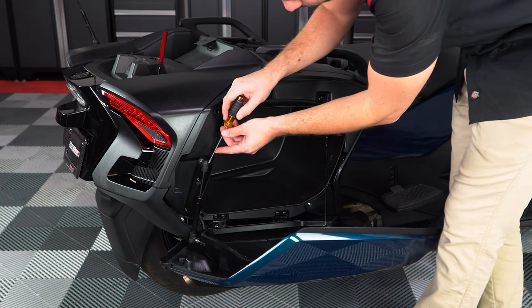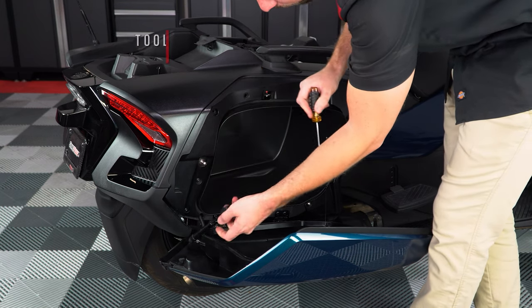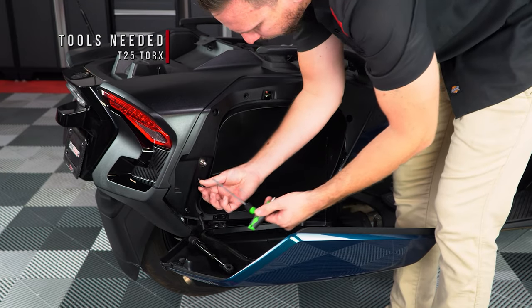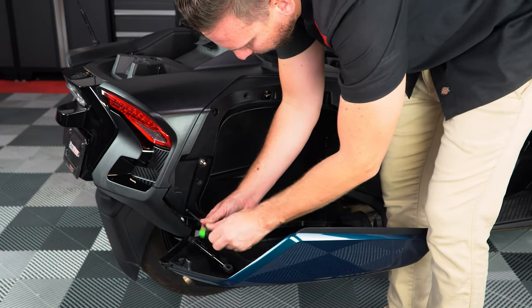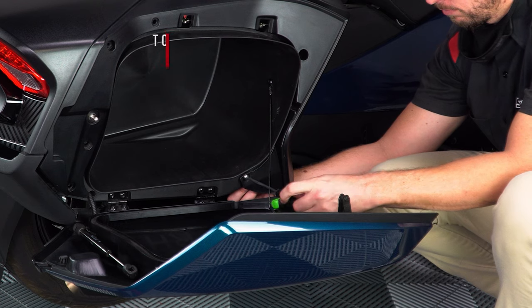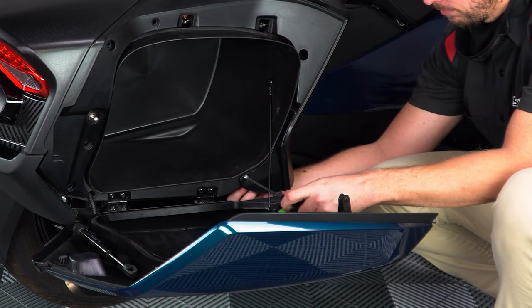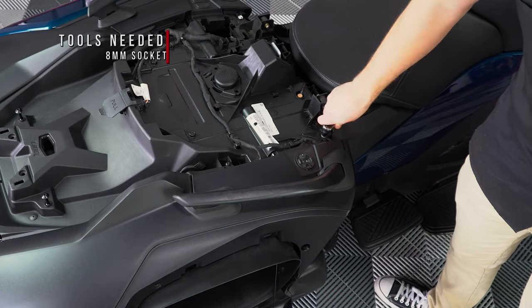Then use a small flat-head screwdriver to release the door shock so you can unscrew these two T25 Torx screws. Then use a T30 Torx and 10mm wrench to unscrew and remove the nut and bolt at the front of the bag. Next, take an 8mm socket and remove the top screw.